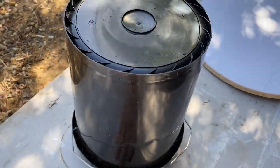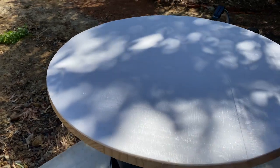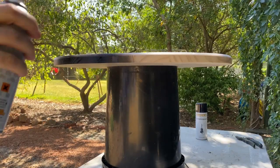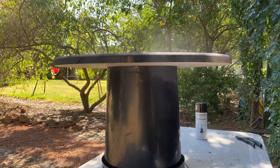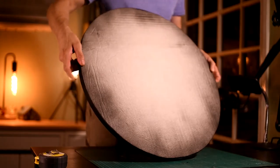Next step is to get a bucket, and I wanted to paint the edges so it's a nice black finish. After letting that dry, it's time to carve the brick pattern into the foam.